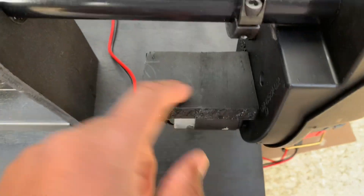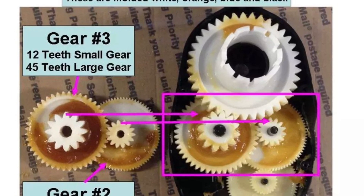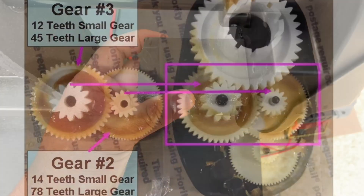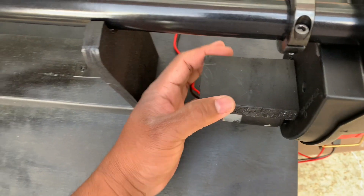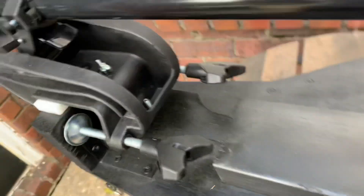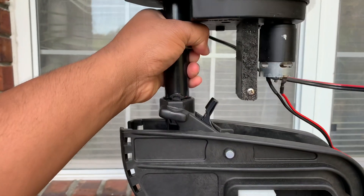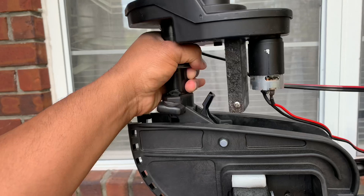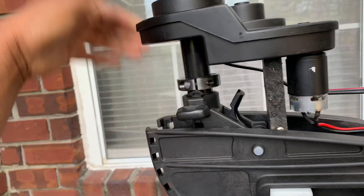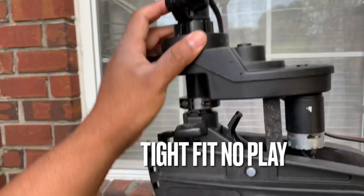To secure the gearbox so it stays still while the shaft turns, I opened it up, drilled a piece of wood, removed all the gears from the gearbox, and put three screws through the cover into the wood block. That wood block happens to be the perfect width of the bracket, so when I lower it into the bracket it'll stay secure. The gearbox slides into the bracket and stays put at the perfect size.